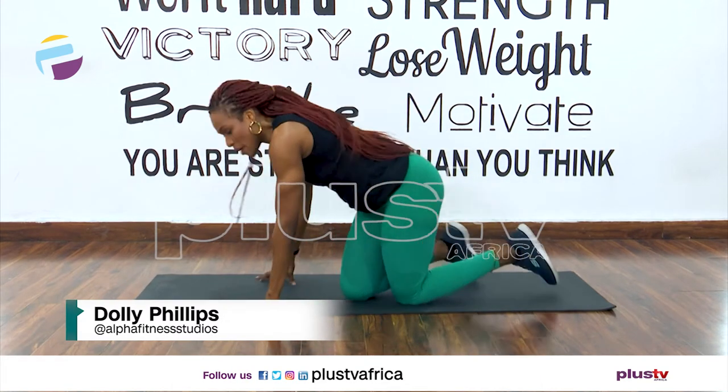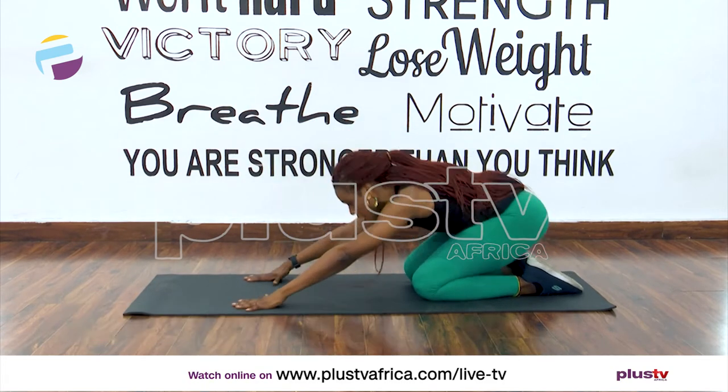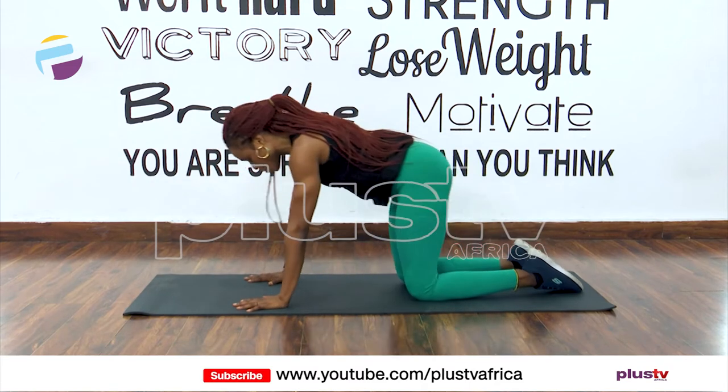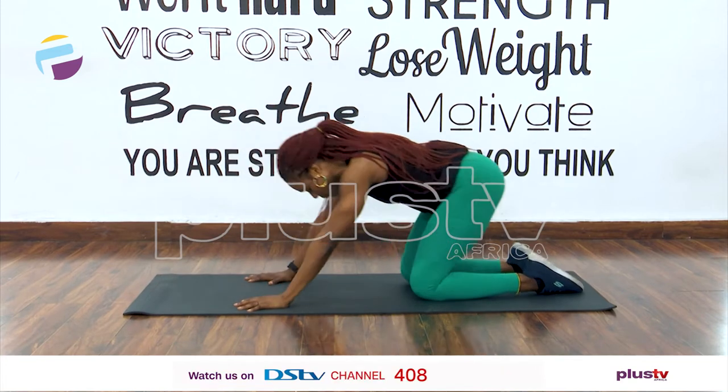We're going to start with a quick warm-up here. All we're going to do is just sit back down in child's pose and come back to all fours. Warming those legs up — let's do that three times: two, three, and four.